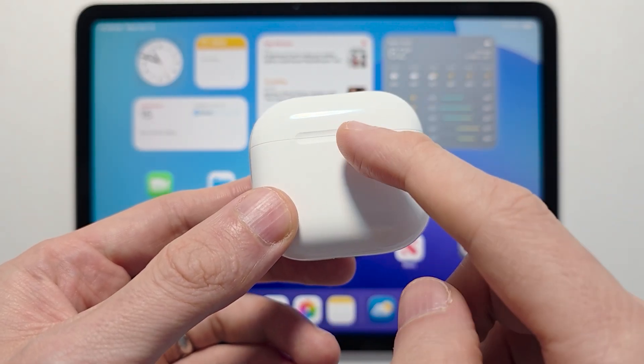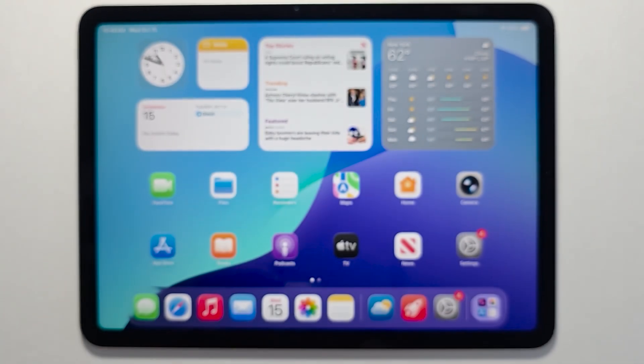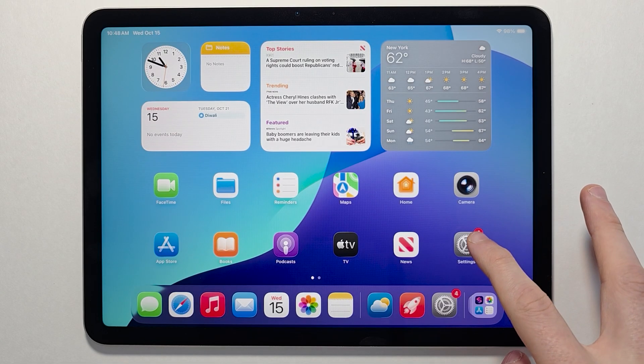Hey guys, so I want to show you how to connect the AirPods 4, or any others, to any iPad. This is pretty simple — first just press on your Settings.